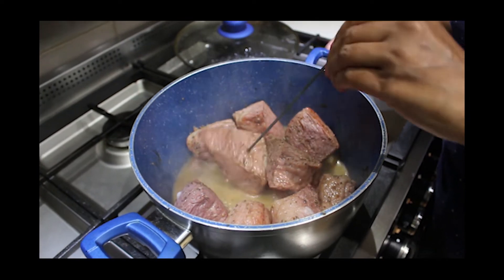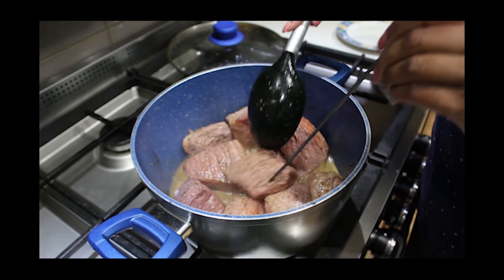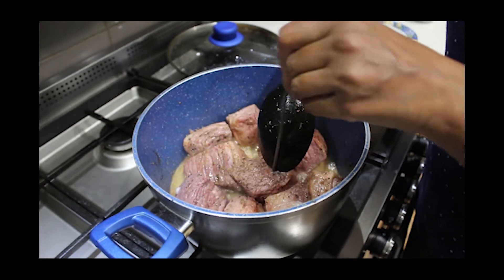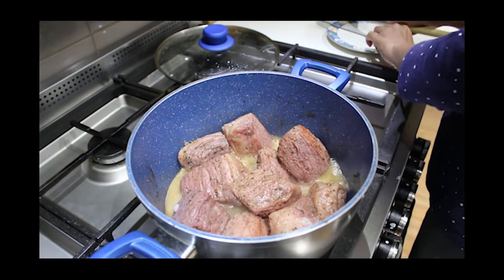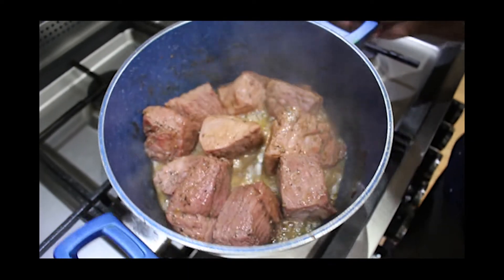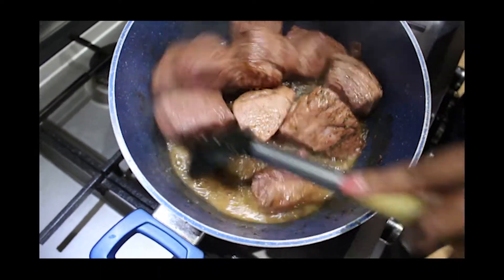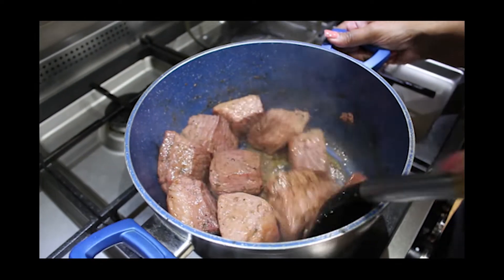I'm checking it with the skewer just to make sure it's cooked through. It should pass through easily if it's cooked enough. I'm gonna leave it open now just to make sure the water that was in it is reduced.